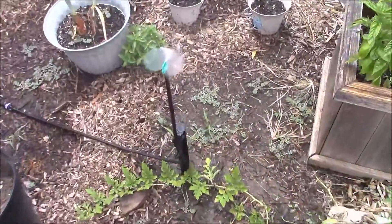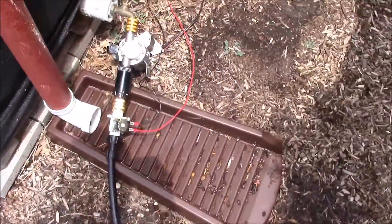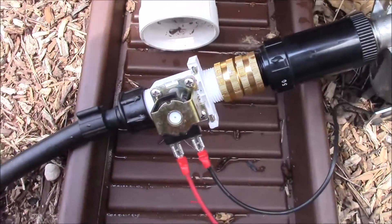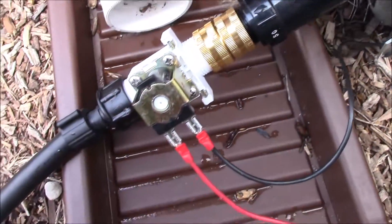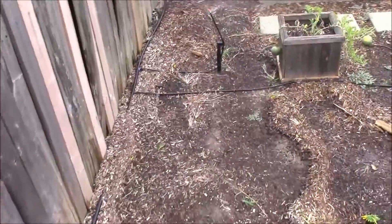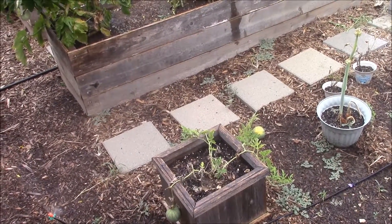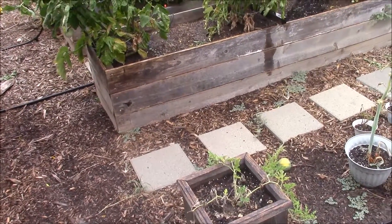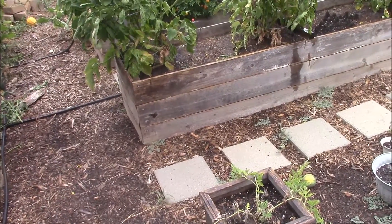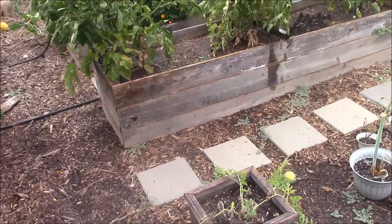We've got water coming out of the sprinkler heads. Everything's working thus far. I'm gonna go ahead and let it run for about 10 minutes — that's about how long I feel comfortable letting the pump run, because it gets a little bit hot. So I'm gonna let it run about 10 minutes, make sure that it can handle that, because the valve may get a little warm as well.